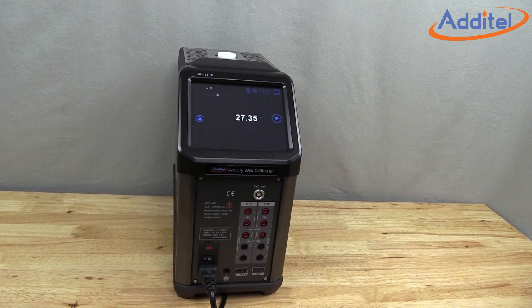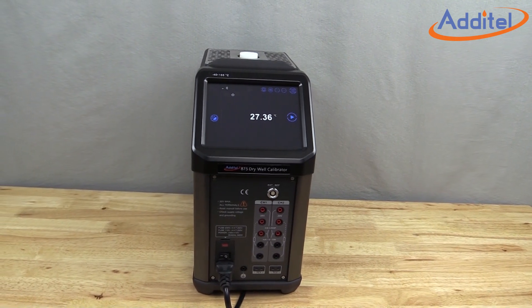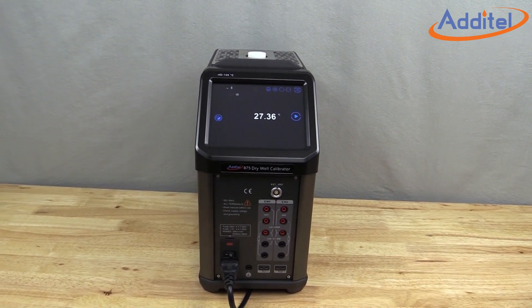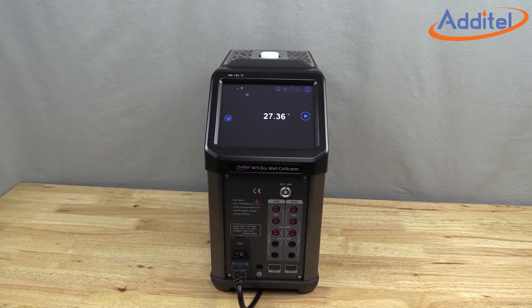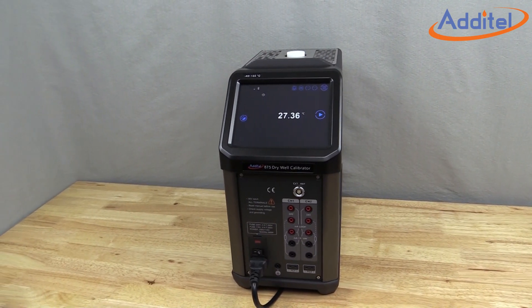The all-new Aditel 875 series temperature calibrator includes a revolutionary self-calibration feature when ordered with the process calibrator option. In this video, we will outline the benefits and show you how to use the self-calibration feature.